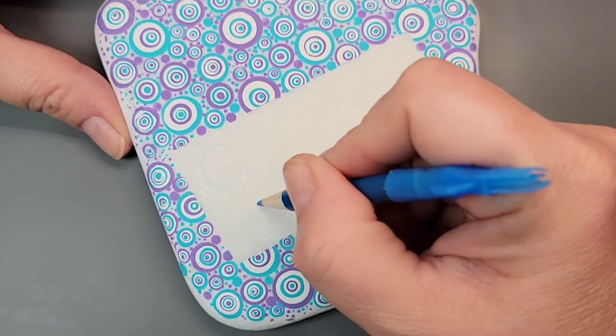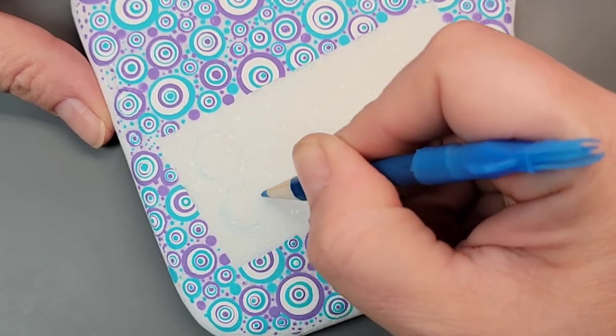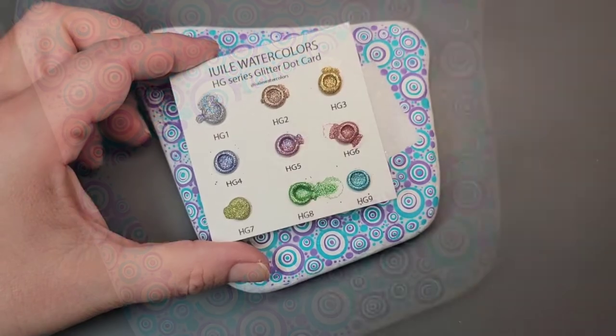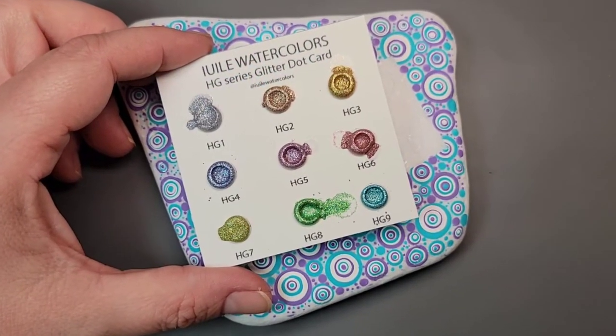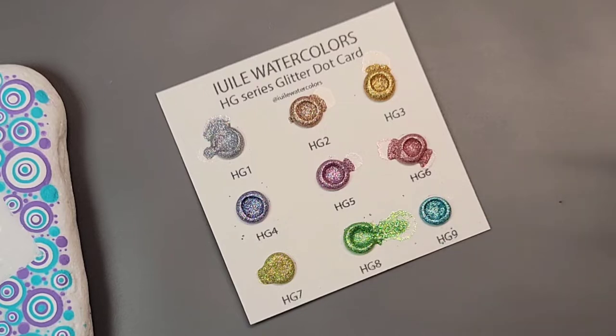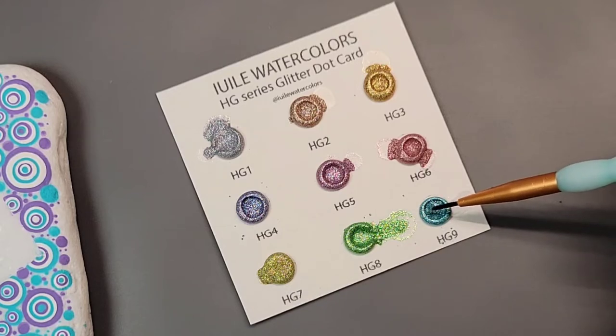I'm using a chalk pencil to quickly line out my semicolon and my wording. I'm going to fill in my semicolon with some metallic watercolor paints, so I'm getting that ready by adding drops of water to the turquoise glitter watercolor paint and then setting that aside to let the water soften the paint while I work on the lettering.